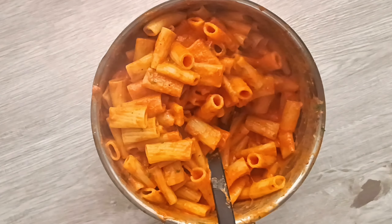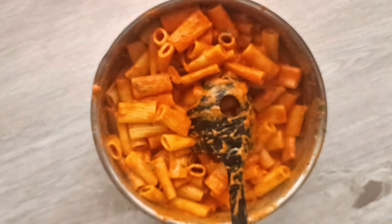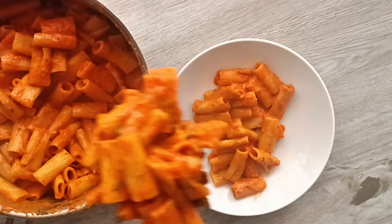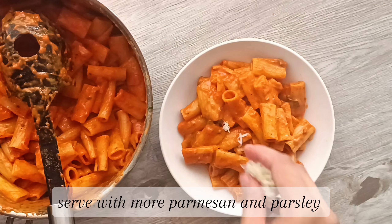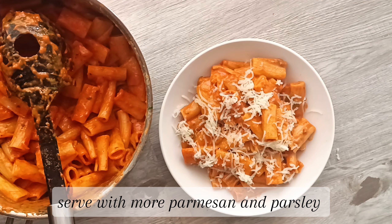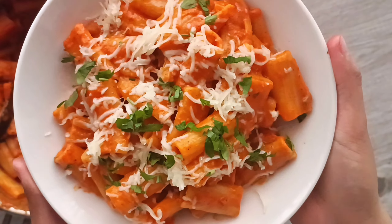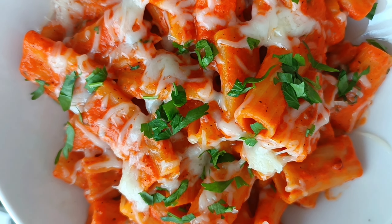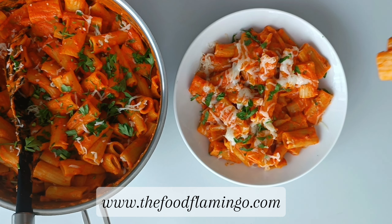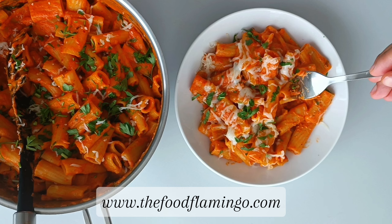Just look at how creamy and delicious this looks — I cannot wait to dig in! Make sure to serve it with some more parmesan or mozzarella and some more chopped parsley. And there you have it: a very quick, simple, and delicious pasta recipe that you can make anytime. It's perfect for when you're very busy but still want to cook up something amazing for dinner or lunch. It's made with simple ingredients and you can adjust the veggies and even add in protein if you'd like.